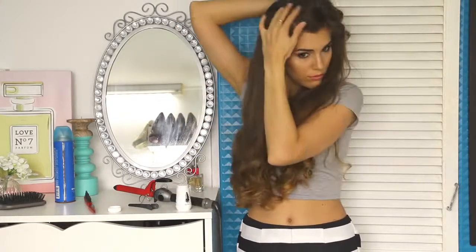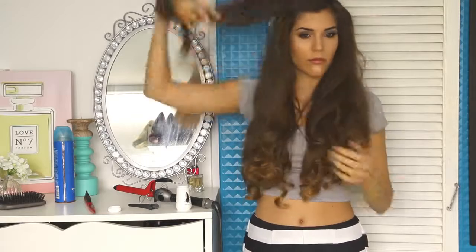So that's how I get my big voluminous curly hair. I hope you guys enjoyed this video and if you did, remember to give it a thumbs up and to subscribe to my channel. Also if you have any more video requests, just let me know in the comments below and I will see you guys again soon. Bye guys!